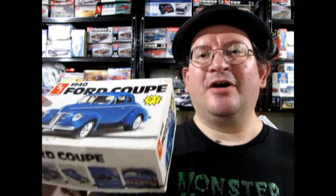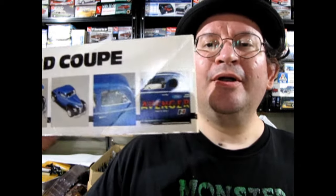I built this one a long time ago and I do have a review of this model kit if you want to check it out. That of course is our AMT 1940 Ford Coupe. This is from about 1986 and I wanted to build a car that looked like the one on the side of the box here.